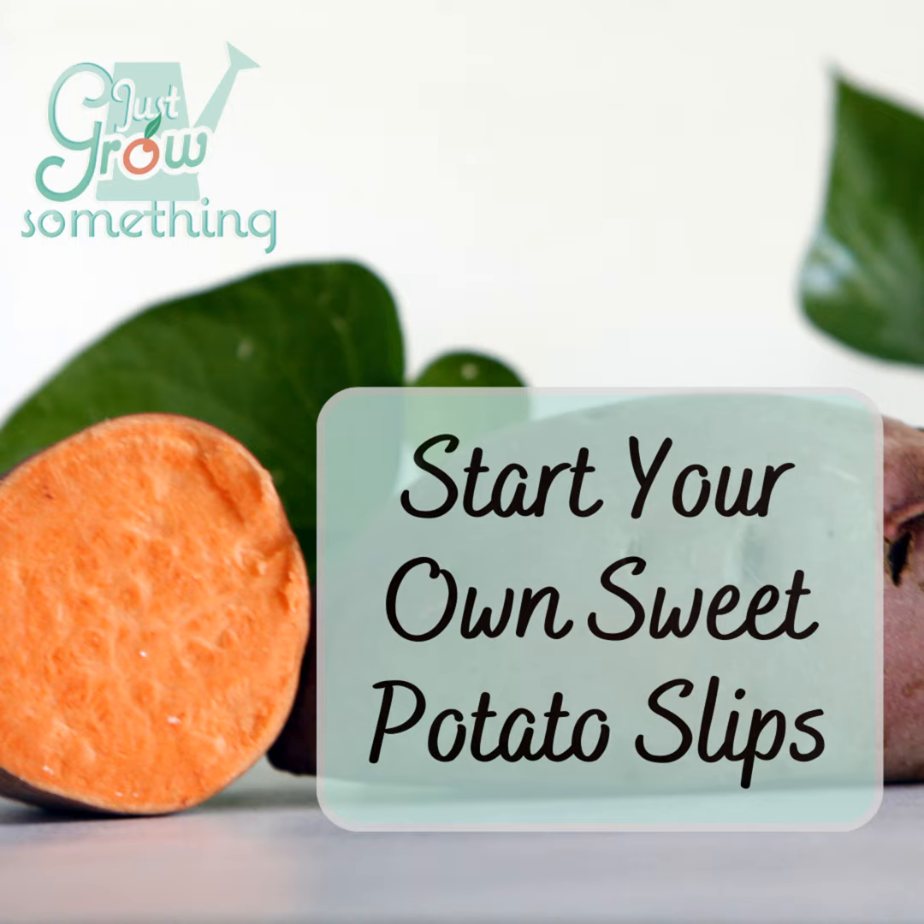Until next time, my gardening friends, keep on cultivating that dream garden and we'll talk again soon. For more information about today's topic, go to justgrowsomethingpodcast.com where you can find all the episodes, show notes, articles, courses, newsletter sign-up, and more.